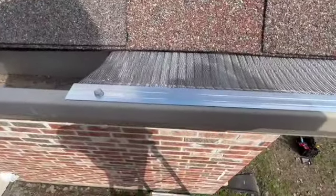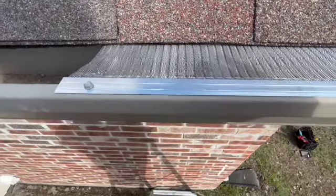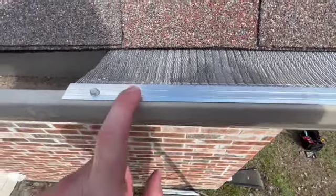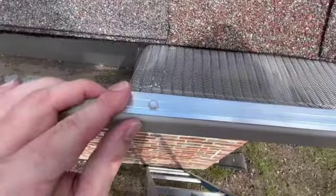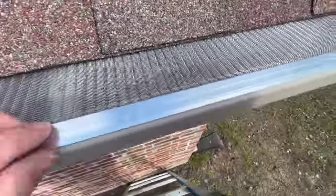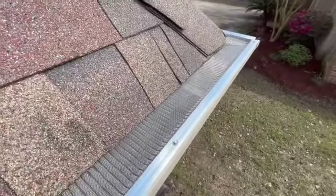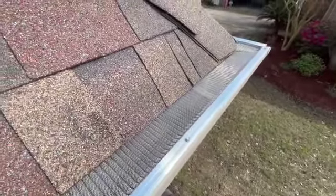The self-tapping screws that came with it did work without a pilot hole — they really were self-starting. I had my doubts because the material is pretty thick, but the drill bit and screws that came with it worked great. All I had to do was put a little bit of pressure on the drill and it went right through and attached to the gutter. Three screws per section.